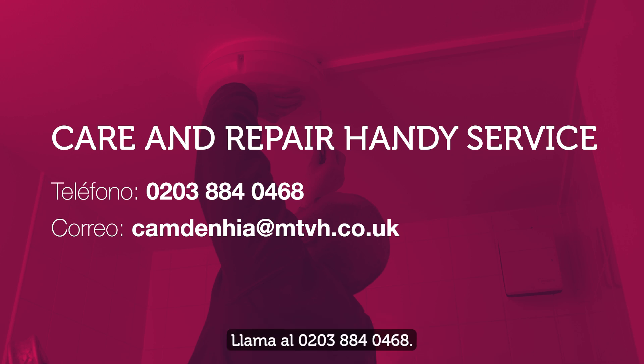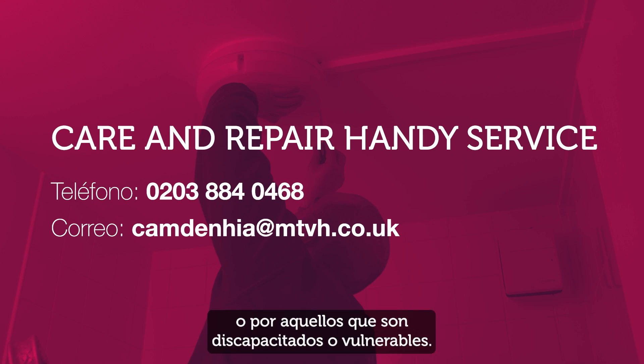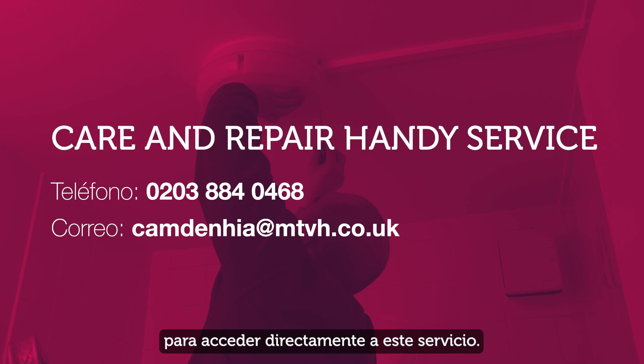Phone 0203 884 0468. The service can be accessed by any Camden resident who is over 65, or by those who are disabled or vulnerable. Email camdenhia@mtvh.co.uk to access this service directly.